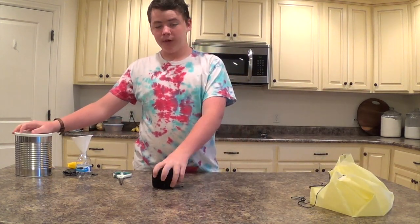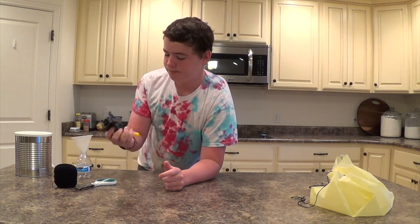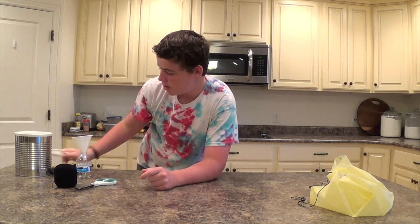For this we're going to need crochet thread, scissors, balloons in whatever color you want, a third-cup measuring cup, a bottle — a water bottle — a funnel, and some rice.